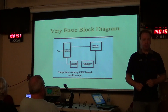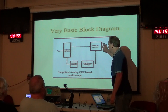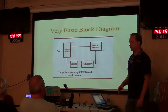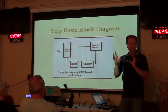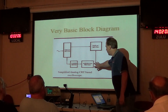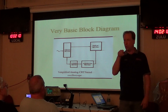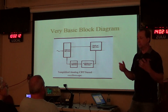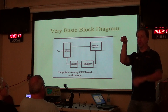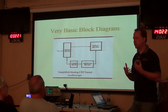Here's a basic block diagram of a scope. You've got a display, and you've got vertical, horizontal, and trigger sections. The trigger is the most confusing thing with scopes — we'll talk about those. The horizontal and vertical sections control where the beam is on the screen. Think of the screen as a big Etch A Sketch — we're basically shooting an electron beam at it and moving it around based on controls and input signals.